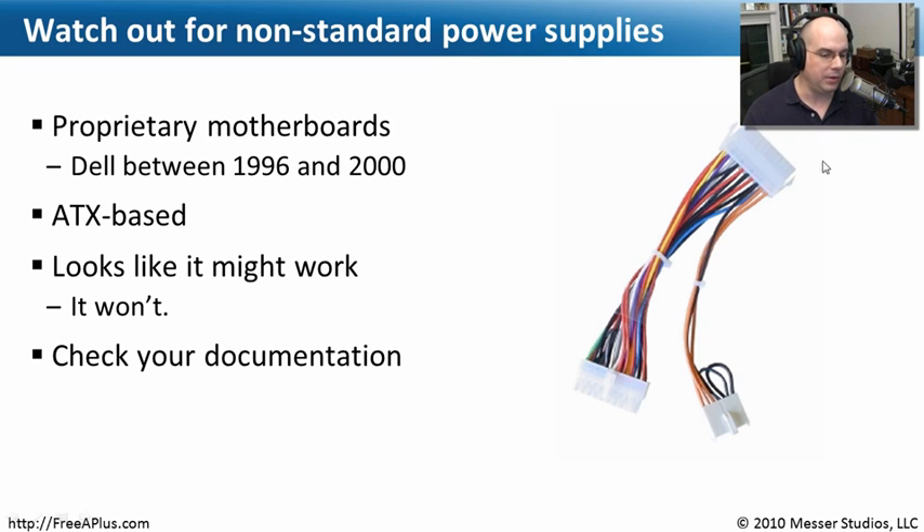There is an adapter that will take a standard ATX 12-volt power supply and create the type of connectors you would need for these custom motherboard configurations — whether it's the six-pin auxiliary or other connectors that go onto the motherboard. If you're upgrading the power supply on one of these older systems, removing that Dell power supply and putting in a third-party one, you may also have to buy this extra adapter. Look at your documentation and make sure you don't end up in a situation where your connectors don't match the motherboard. These adapters can really get you out of a jam with proprietary motherboard configurations.